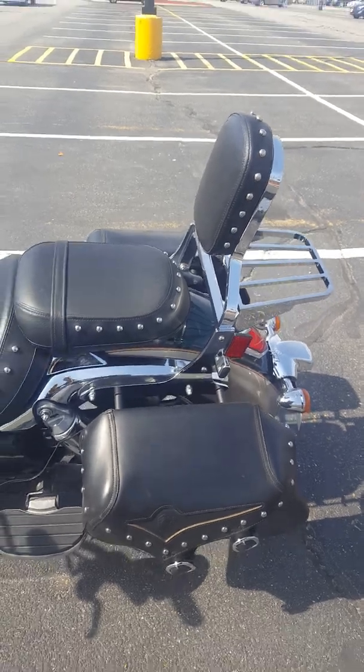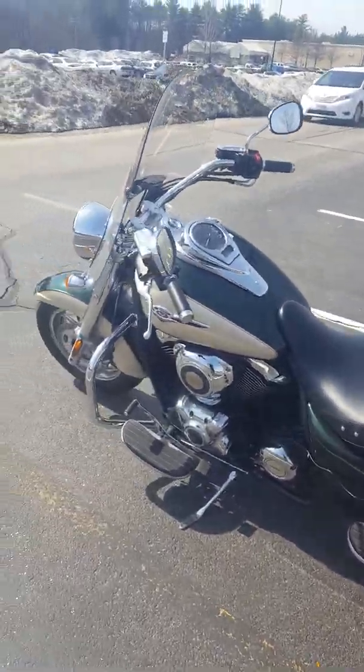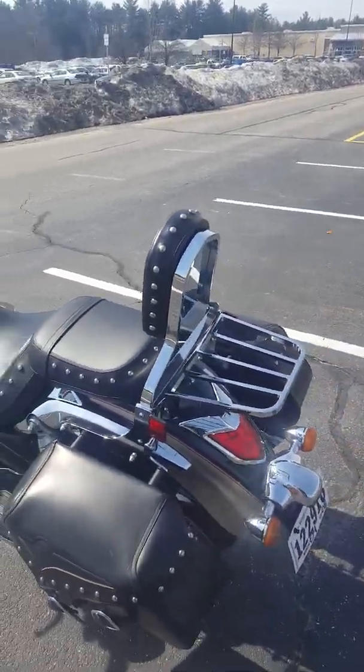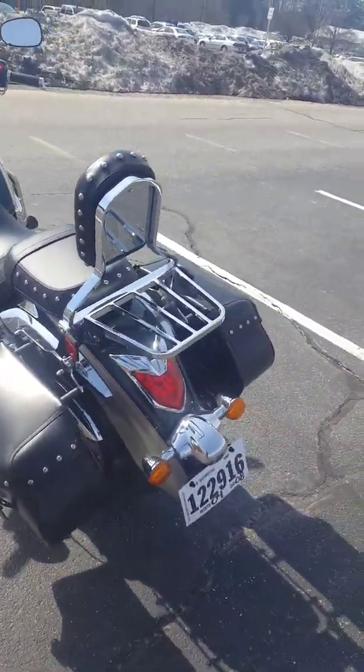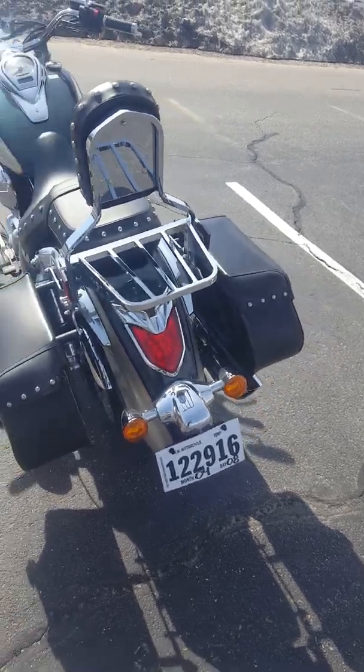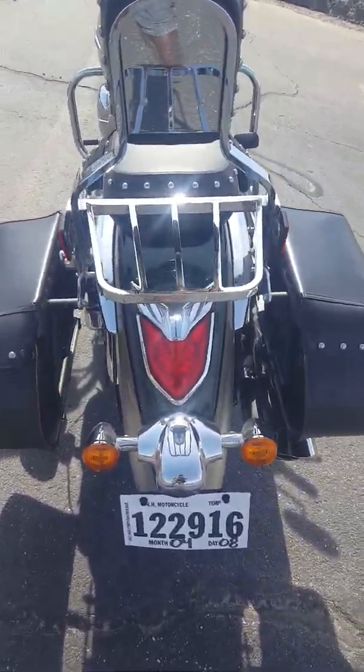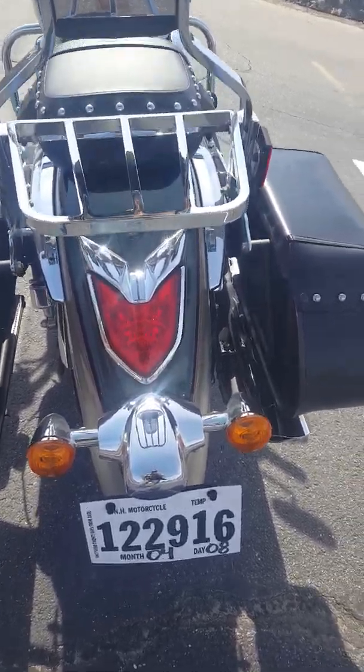Smooth shifting, smooth acceleration. Going over bumps, it's been no problem at all. I really haven't been feeling the bumps too much. I hit a couple of quad rolls where I felt it, but on any other bike I probably would have bottomed out and it probably would have felt like a sledgehammer on my spine.